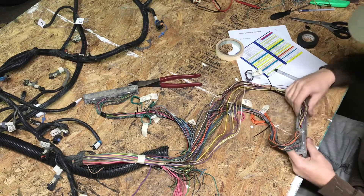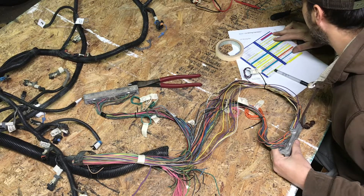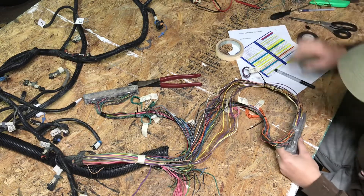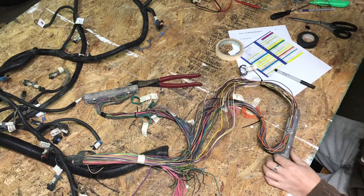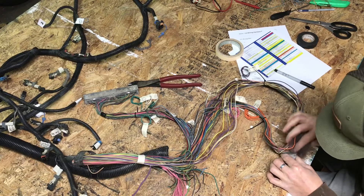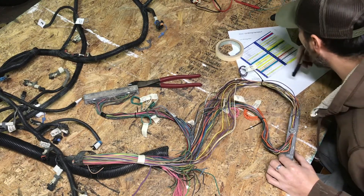This is where things get odd. This one is pink and it says sensor ground — trans and CTS with isolate ground O2 and EGR low reference. Until we have a better understanding of what the hell that one is, I'm just going to go ahead and leave it. Pin 41, leaving it in there for now.